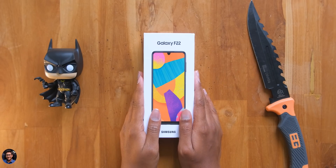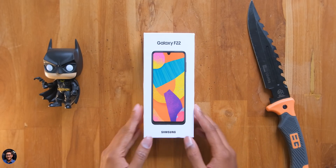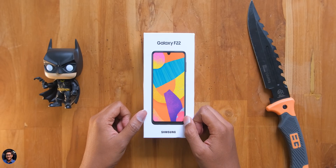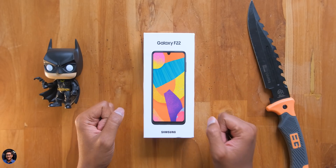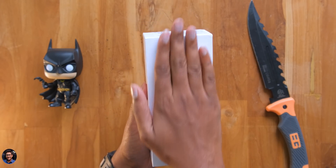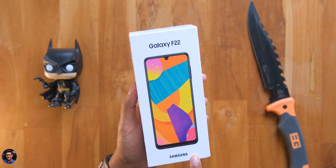Hey guys, this is Vimal here and welcome back to my channel. Today I'm back with a brand new budget category phone from Samsung — the all new Galaxy F22. Samsung is calling this phone a full-on blockbuster especially because of the specs and features they're offering for this price point, and today in this video we're going to unbox and check it out.